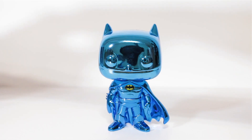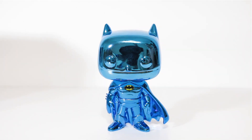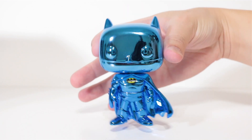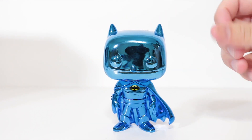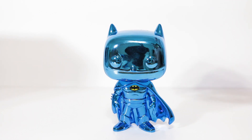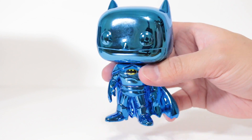Let's unbox him! And there you have it guys, the Batman Toy Tokyo San Diego Comic-Con exclusive Blue Chrome Batman! Man, he is shiny. And he's slippery too. I like mold stuff. Man, he is really shiny though. Oh, look at that.